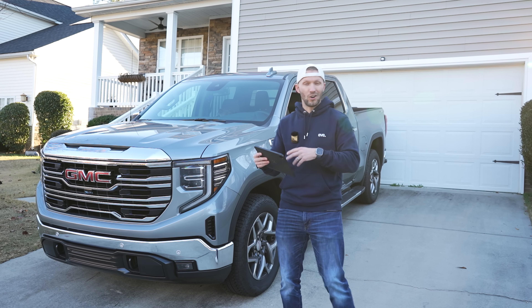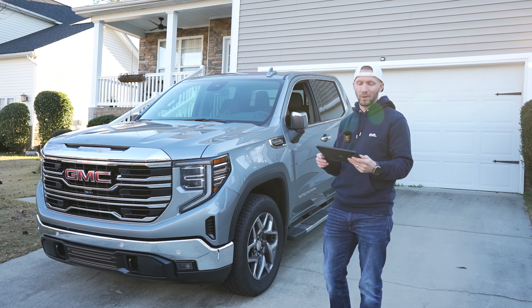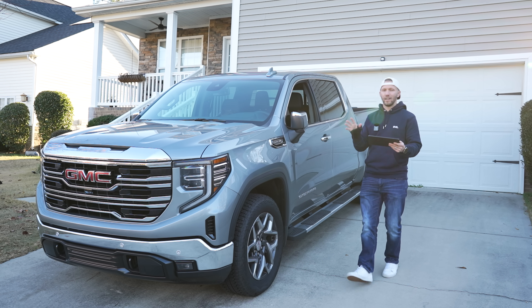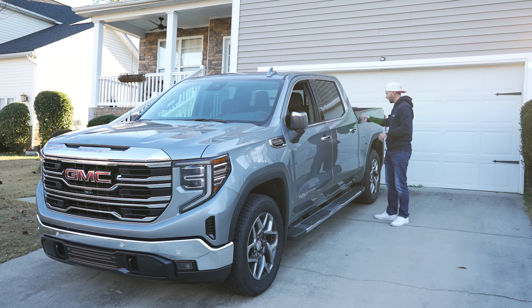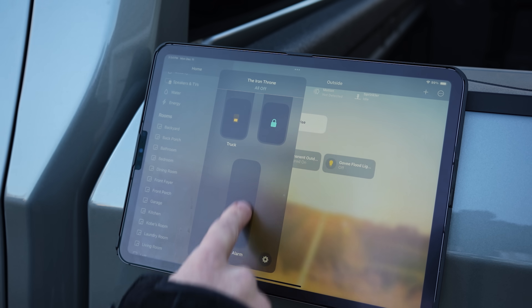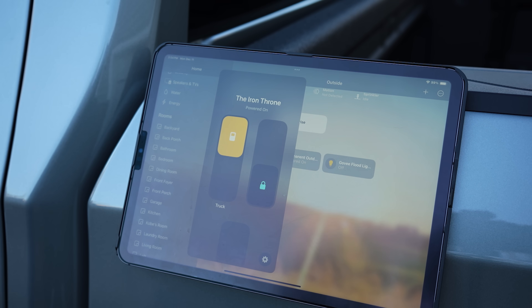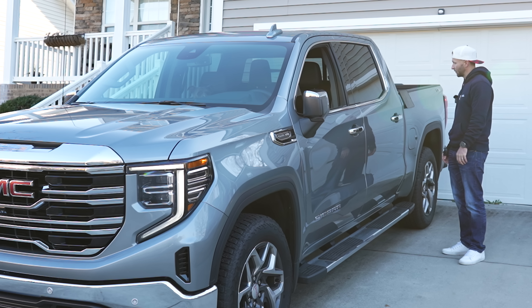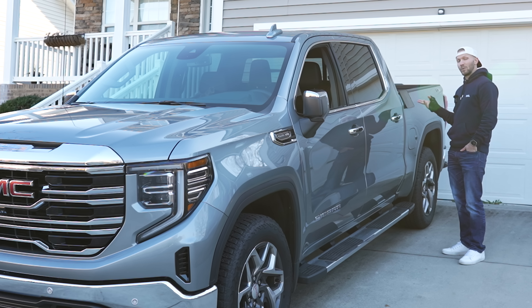So let me take you outside and show you how it actually responds and works with HomeKit. I'm going to show you the response times and everything I can do since connecting the truck to HomeKit through HomeBridge, so you can get an idea of the actual response time. I have my iPad here and I'm going to use it to control the truck. First, I'll open up the truck accessory in the Home app and show you the remote start. I'll toggle it on — there's a slight delay, but it's not too bad. And there you go, it turns on just like that.